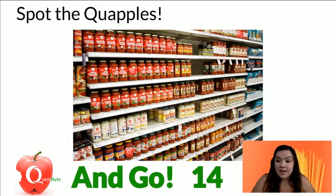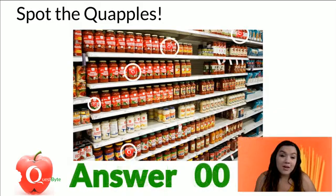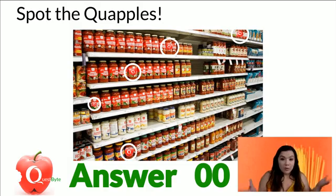About 15 seconds left. Let me know if you're watching this morning, even if you can't find all the quapples. Were you able to find them all? I know that little one on that third shelf was pretty tough to see, but I like to get you looking. So hopefully you were able to find them. If you weren't, we play next week.